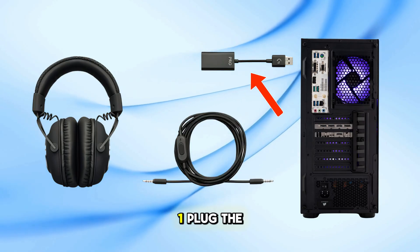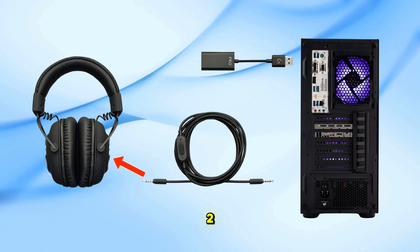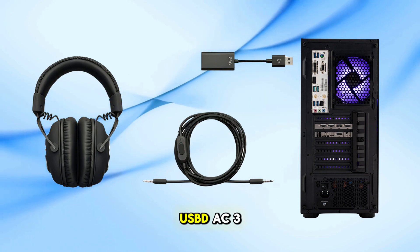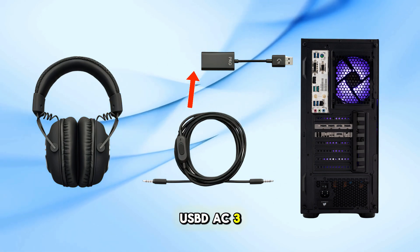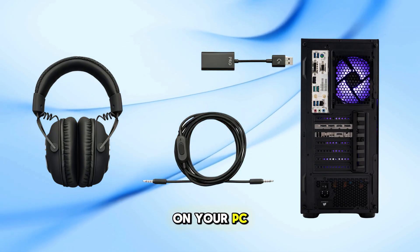First, plug the console PC cable into the headset. Second, connect the other end to the USB DAC. Third, insert the USB DAC into an available USB port on your PC.